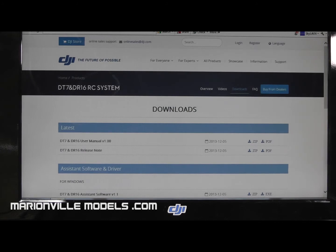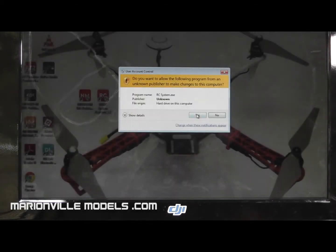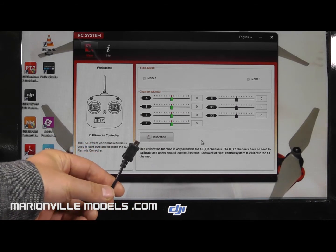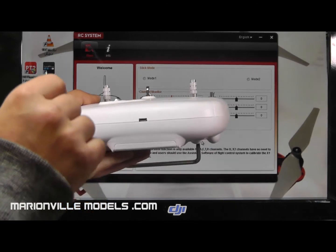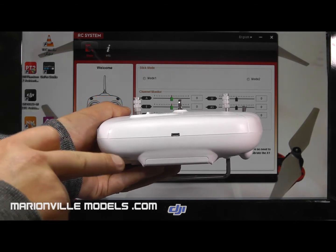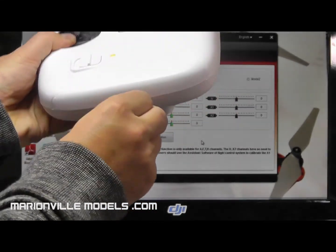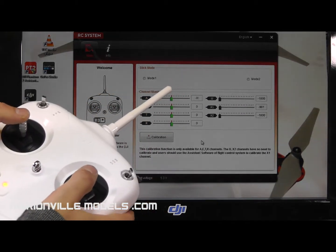Once you've downloaded and installed that, you'll have the icon on your desktop. Boot that up and you will get this page. The first thing you need to do is connect using either the USB cable that comes with your Phantom or the one that comes with your Assistant software. That plugs into the small port on the bottom of the transmitter. Now, if you have a Phantom FC40, this socket is actually inside the transmitter so you do have to take it apart. However, on the FC40 it doesn't have things like a gimbal, so you don't really need to do any of this. But on all other Phantom models it's worth doing. Once plugged in, if I twiddle the sticks you'll see all the cursors moving.